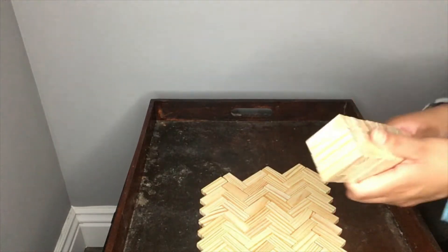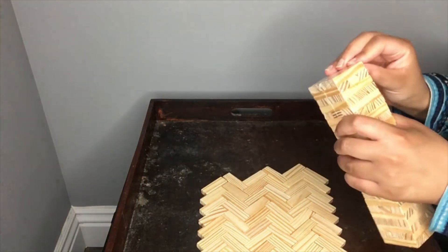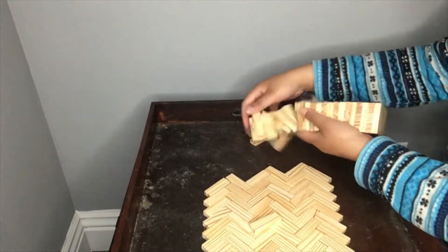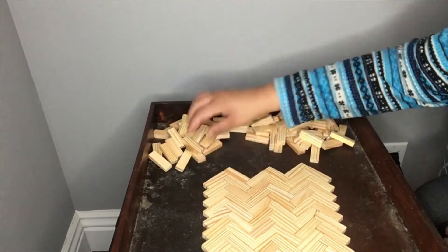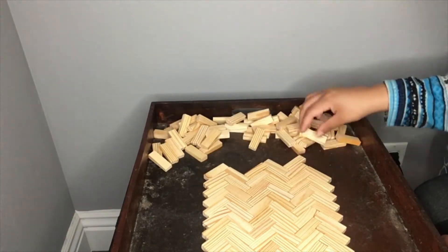I decided I wanted to use some of these Dollar Tree Jenga-like wood pieces to resurface the entire tray. So I used the first box of Jenga-like pieces to do a chevron pattern.